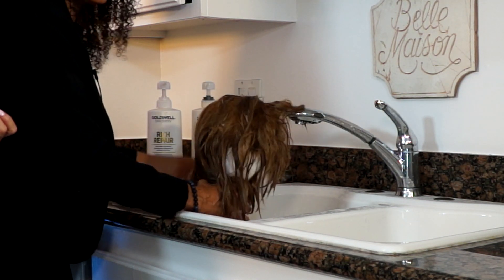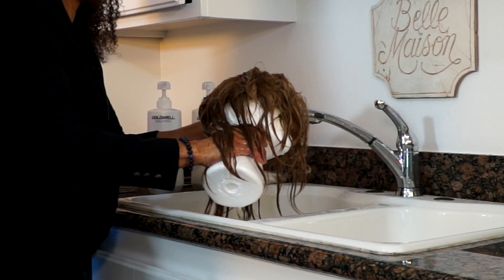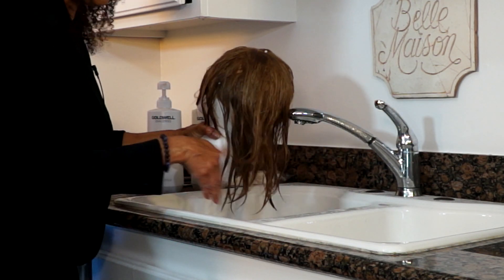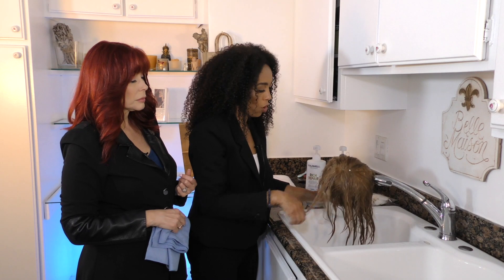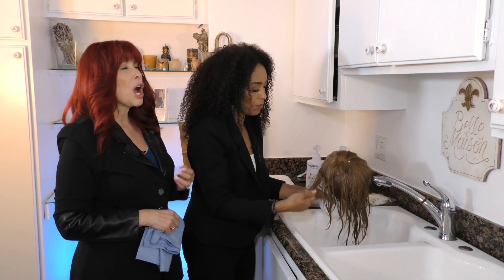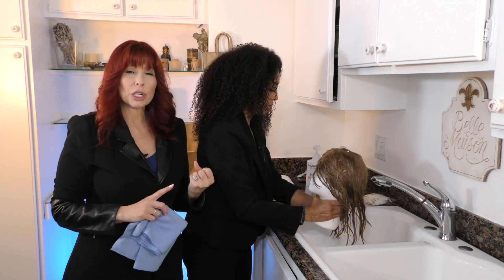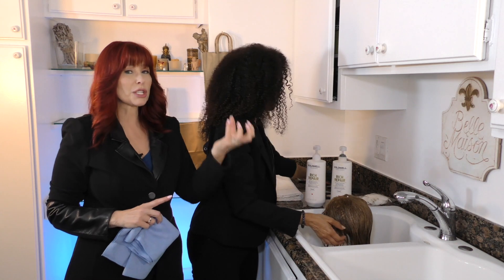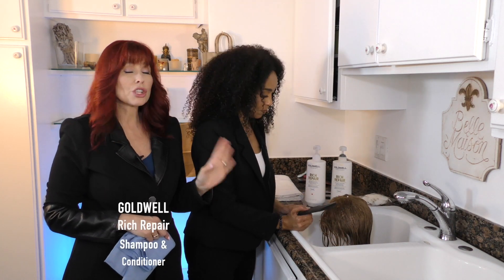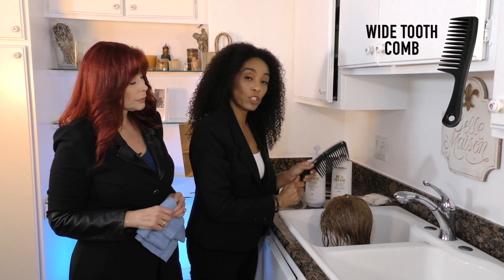I love to use Goldwell Rich Hair Repair conditioner — it gives a great conditioning treatment and keeps top-quality hair at its best. You do not want cheap products full of alcohol. I also love Goldwell because their shampoo has a great scent and cleans really well. Sometimes you need a clarifying shampoo to remove residue, but today we're using Goldwell Rich Repair shampoo and conditioner.